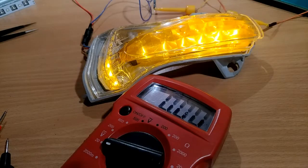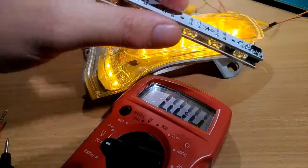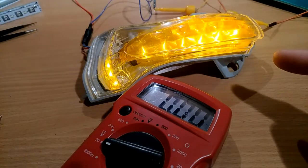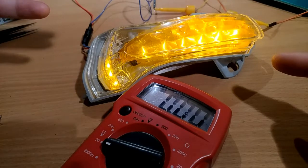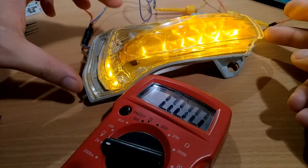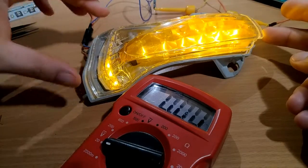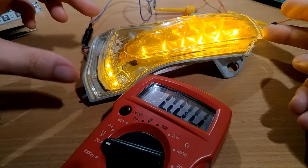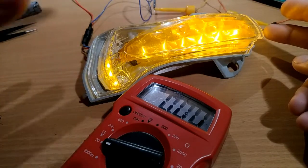This is what you want to do before installing the kit in your turn signal. I won't go into details about how to remove and open that because it's already well explained in an article in the knowledge base on the forum, so I won't cover that here.